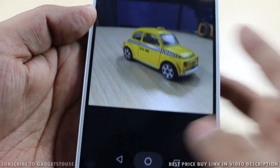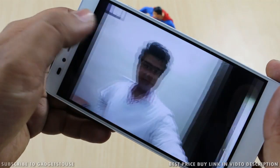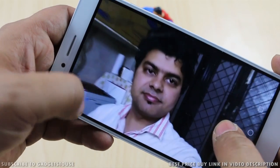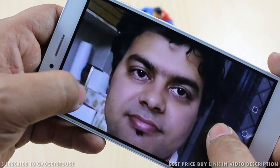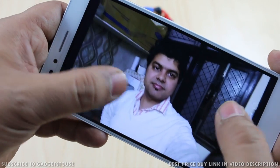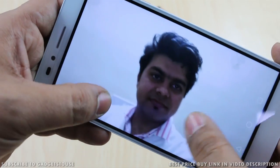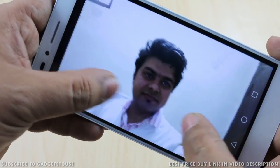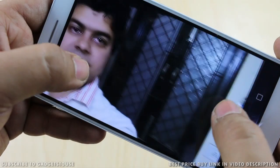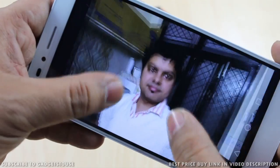We also took selfies with the front camera — one in the direction of light and one against light. The selfie in the flow of light captures good details and looks good. Even the selfie taken against light still shows the subject clearly. The front camera is not extremely crisp but overall photos look good in artificial light and daylight, and selfies come out really well.